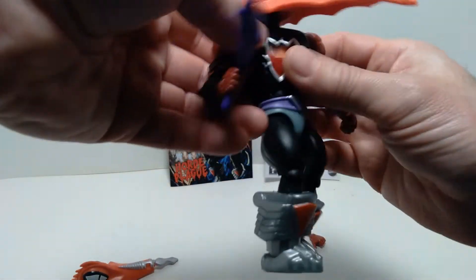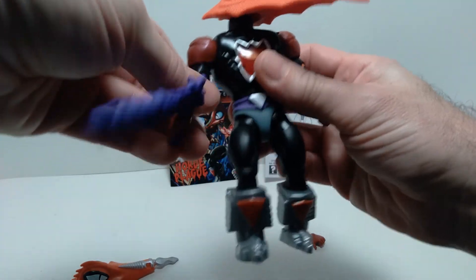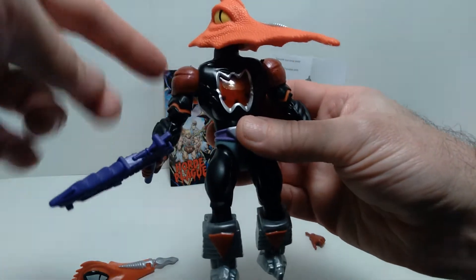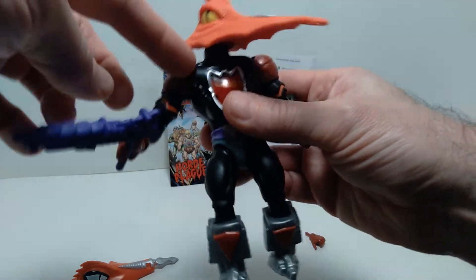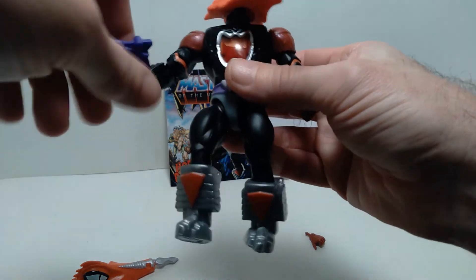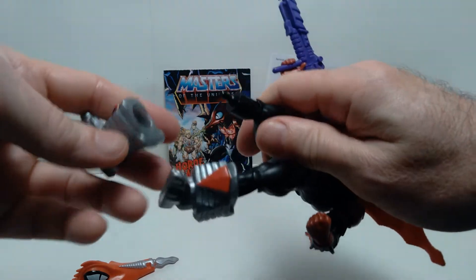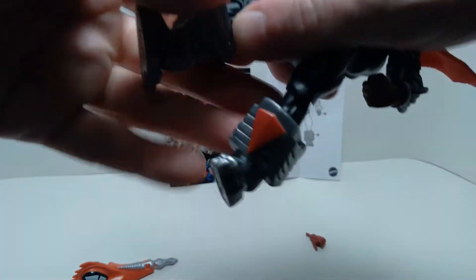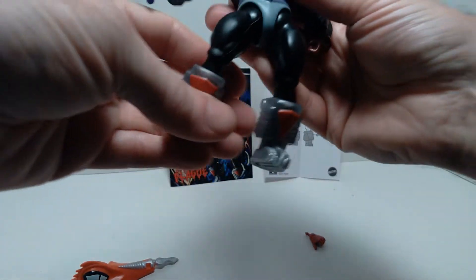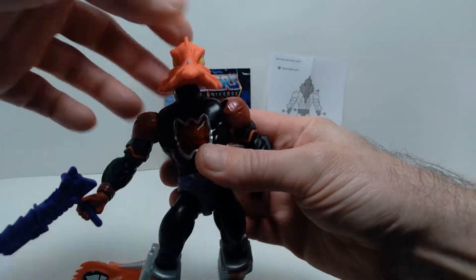The arms are not removable on this one because of the chest gimmick — unlike some of the other figures, including the first issue He-Man and Skeletor, where you can swap out the arms at the shoulder. But there are removable parts, including the lower part of the leg, the boot portion. You can remove that and swap it between various figures, which is a cool customization option.